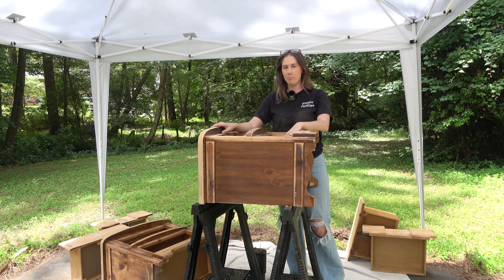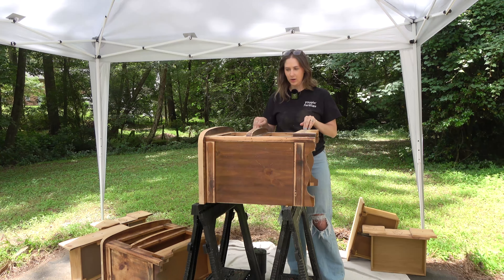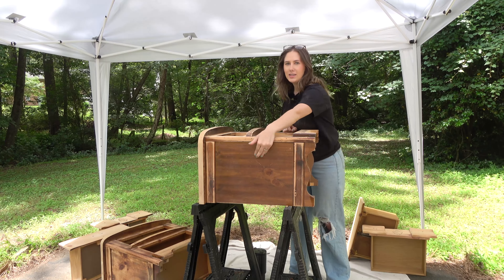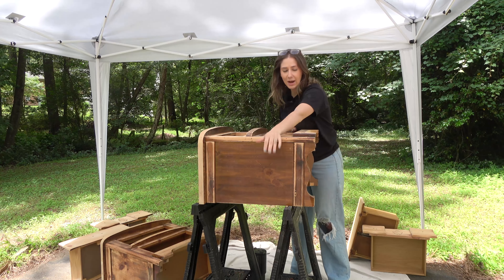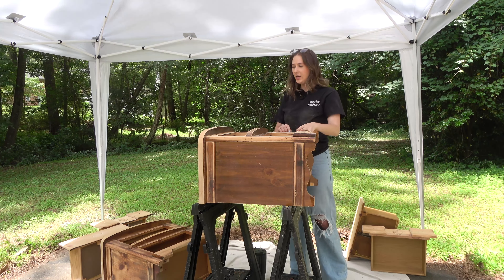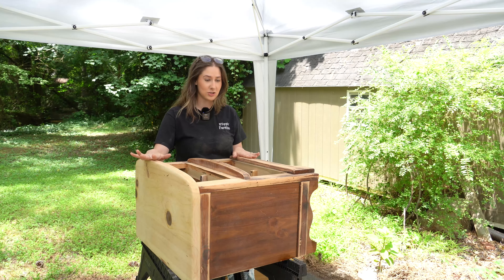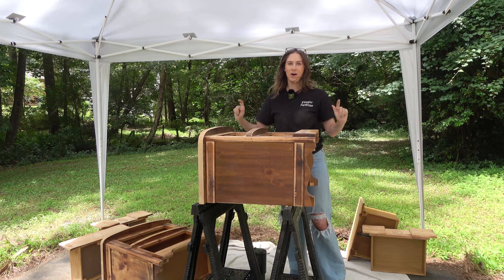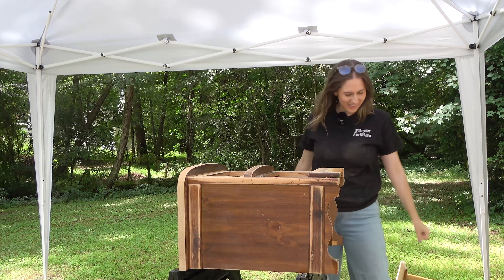I think I cracked the code on why I have the same but different nightstands. This one was made later out of cheaper materials — it didn't sand down nicely and the base was definitely cheaper than the other. So I think this came from the same manufacturer a little later and they cheapened the materials to make more money.